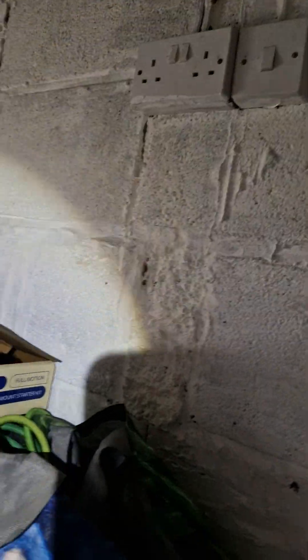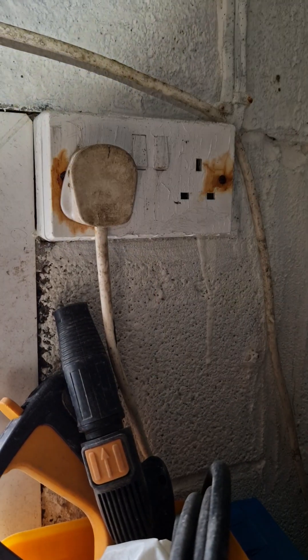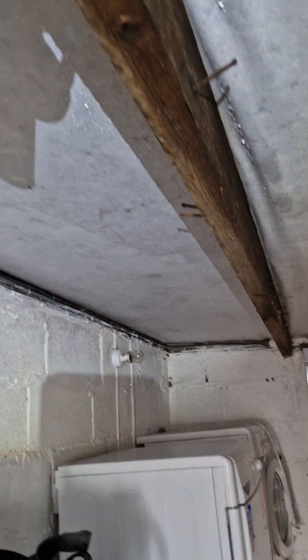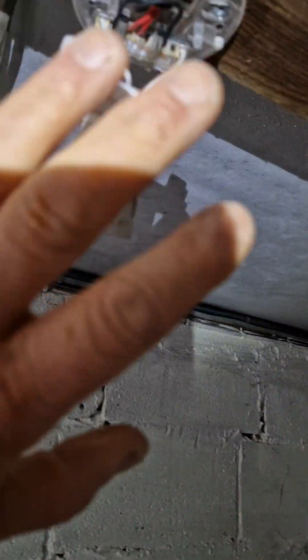This socket was absolutely soaking — it could do with better ventilation in here. But I think if we put an IP65 light fitting in here we'll be better off. Very unsatisfactory.